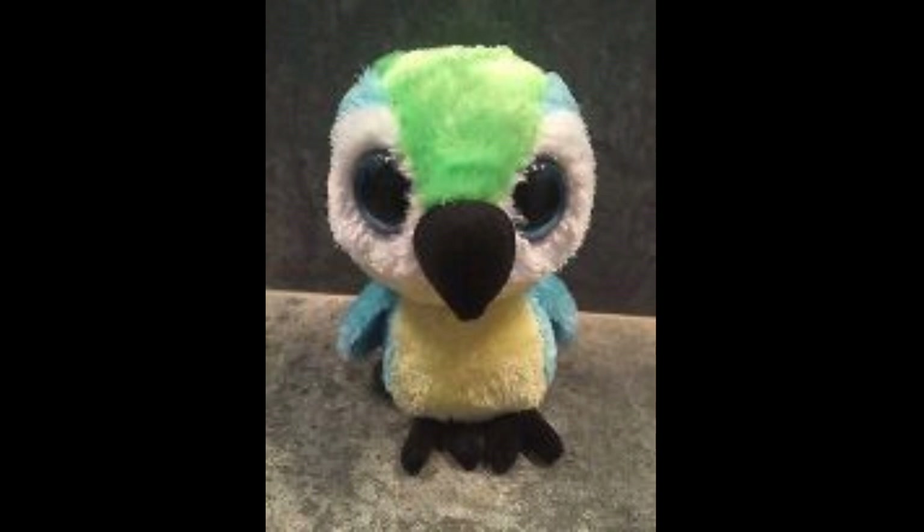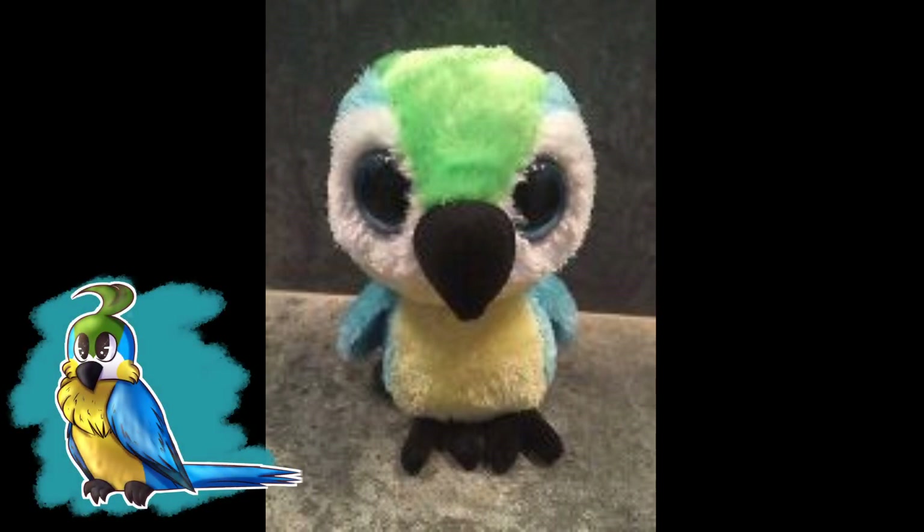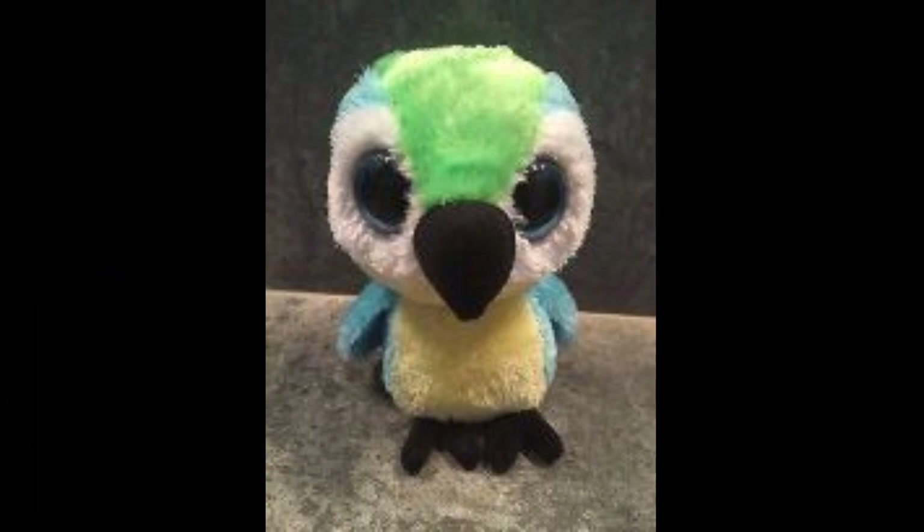The next one is this really, really cute parrot beanie boo — or prototype beanie boo. It is so amazing and I loved the design so much. It looks like that Minecraft parrot — it reminds me of that but in beanie boo form, which I really like because that's actually my favourite parrot in Minecraft. Misty fun fact! Anyways, I loved the design for this so much. I really hope Ty starts making parrot beanie boos like this.